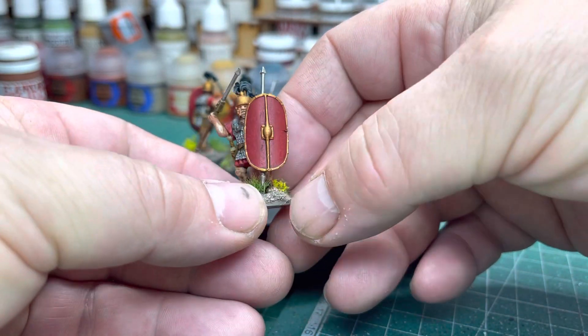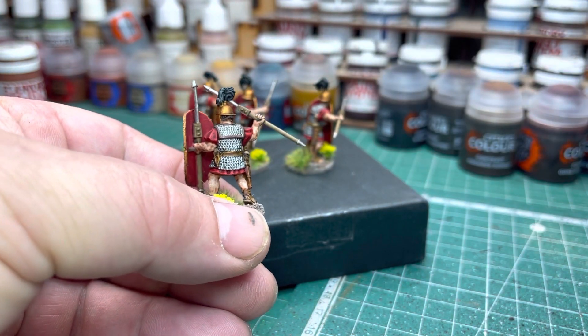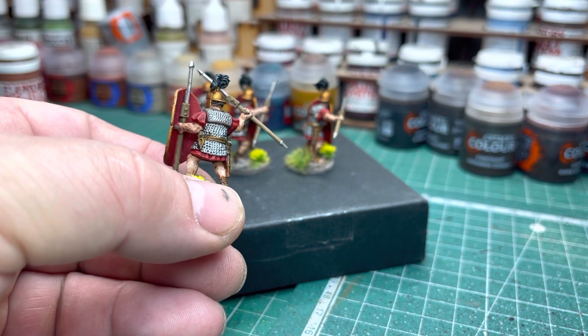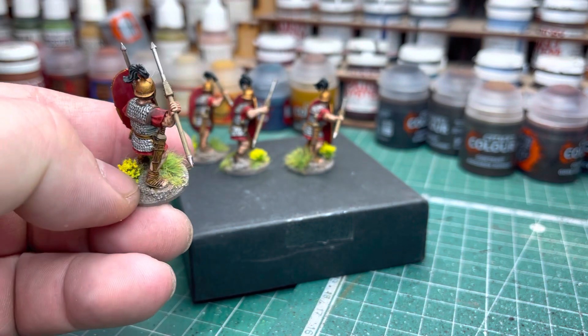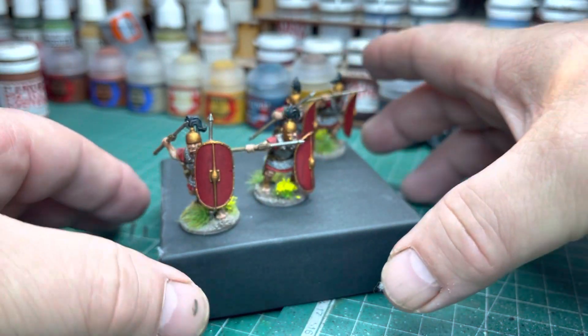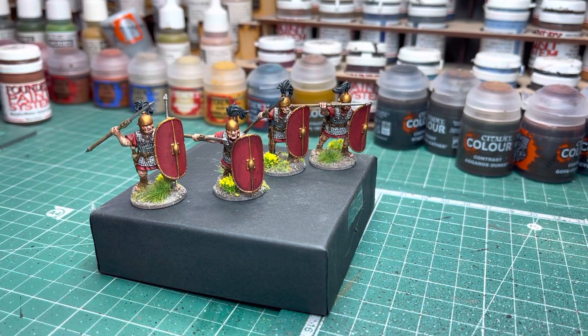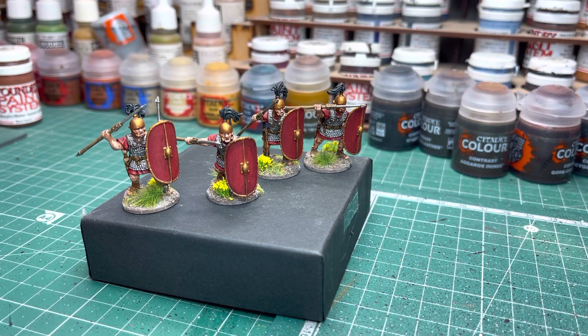These four guys took no time at all. They are actually really nice figures — I really like these. When I started painting all the figures, I actually preferred these to the Imperial Romans. But saying that, when I finished off the Imperial Romans — shield transfers and all — I must admit I think they turned out really good. I could imagine a huge army of those guys done with that method paint and I think they would look really good. So that's my little venture into the Romans — cleared a couple of sprues off the painting desk as well.